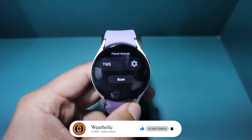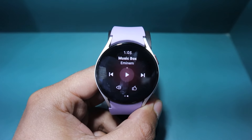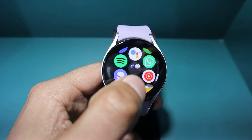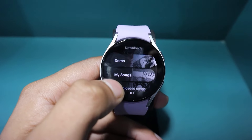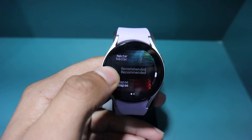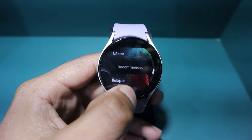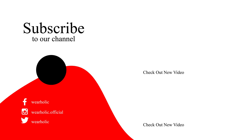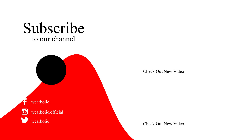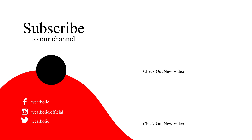And that was it. Now, you won't have to take the phone with you to enjoy music while running or working out. You can download the songs offline and play them whenever you want. If you found this video informative, then give it a thumbs up, and comment on what you would like us to cover next. For more informative videos related to wearable tech, subscribe to our channel and hit the bell icon so you don't miss any updates. That's it for today's video guys, thanks for watching and see you in the next one.